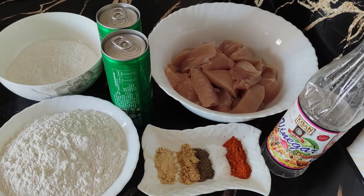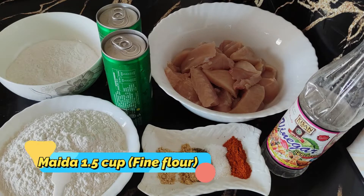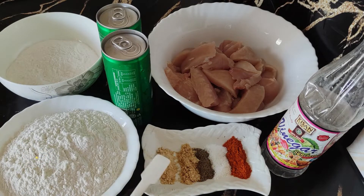For making the chicken strips, we will need some ingredients. First of all, two tablespoons of onion powder, one teaspoon of garlic powder, and one teaspoon of salt.